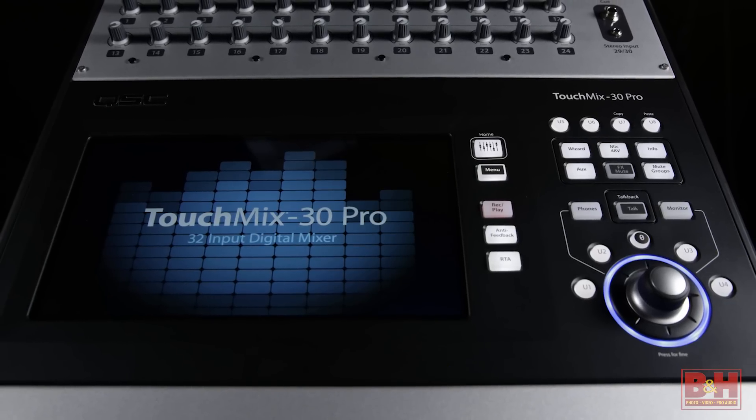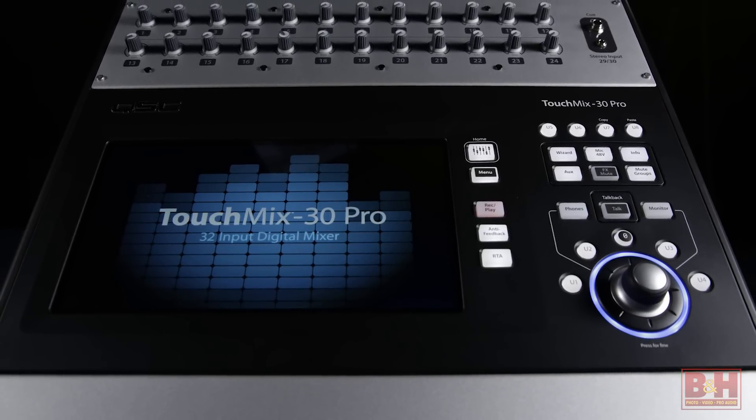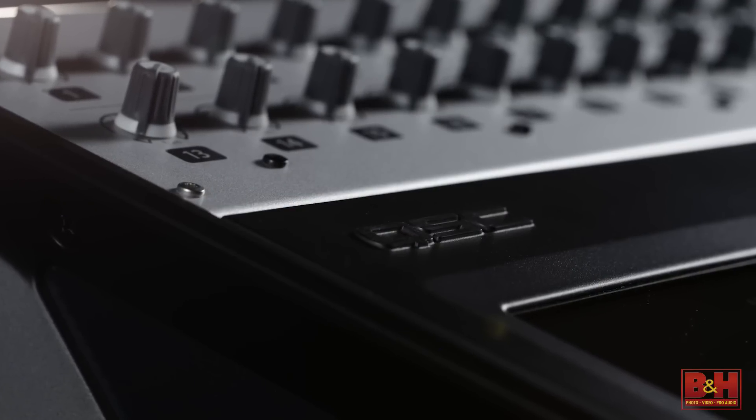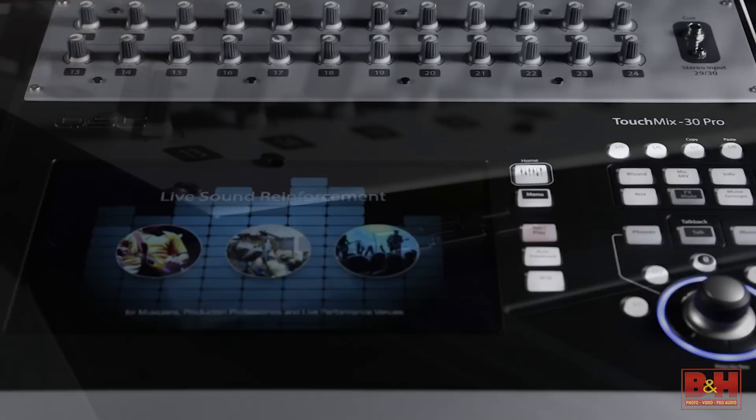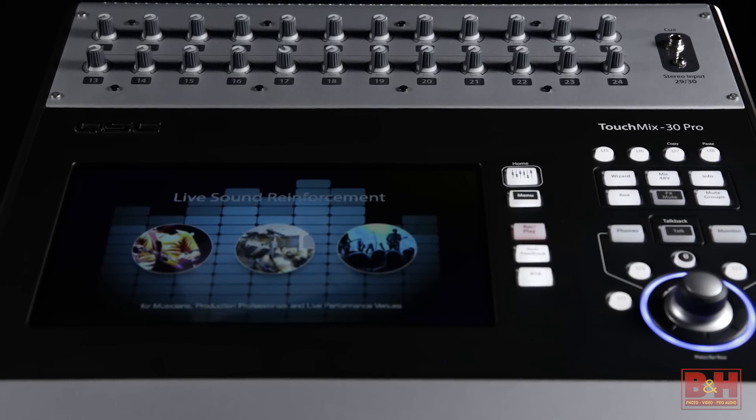This kind of feature set makes the TM30 Pro a really solid mixer, not only for touring bands and performers, but also for small venues, performance spaces, and houses of worship looking for a cost-effective professional mixing solution with a remarkably small and lightweight footprint.